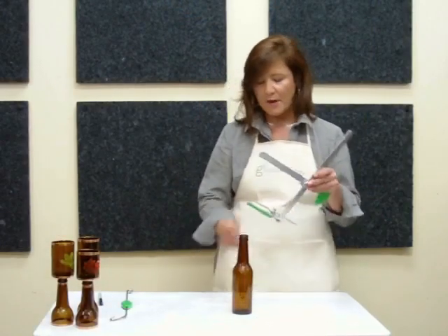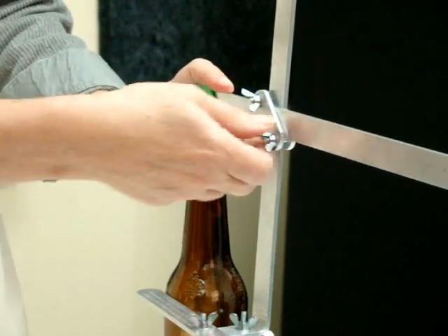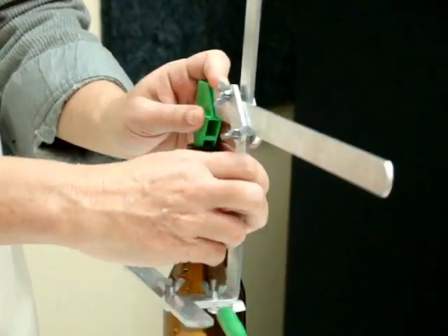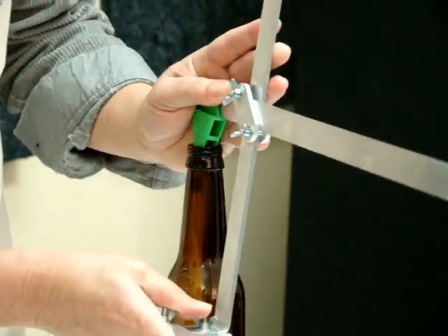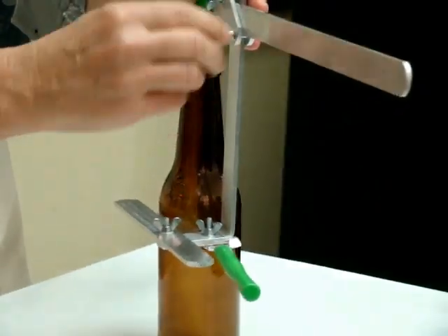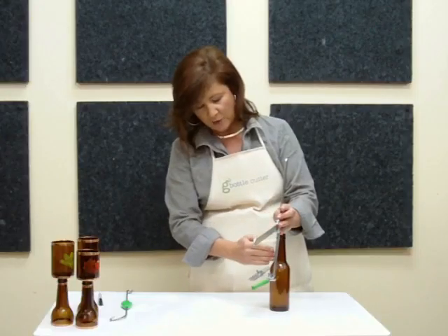Next, you want to adjust the bottle cutter to fit your bottle. Place the cone in the neck of the bottle, and make a simple adjustment by loosening the wing nuts and bringing the body of the bottle cutter towards the bottle, then tighten it down. Make sure that the body of the bottle cutter is parallel to the bottle.